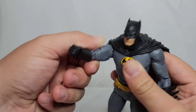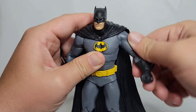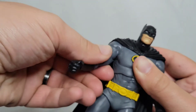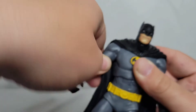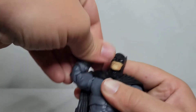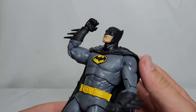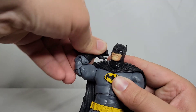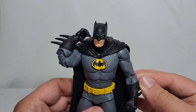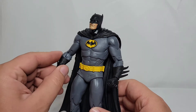The arms spin all the way around on both sides. He does have a bicep swivel — it spins all the way around. Double-jointed elbows, although the big beefy biceps do get in the way a bit — you have to put some effort in. And yes, his hand is positioned for the grapnel gun.